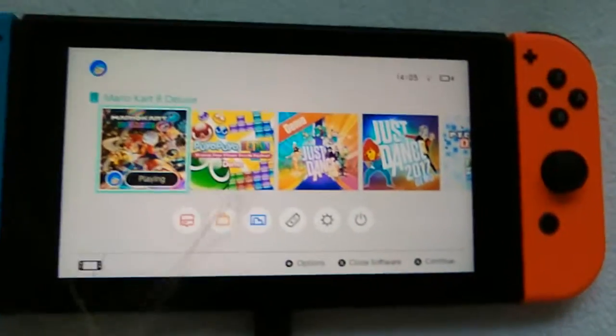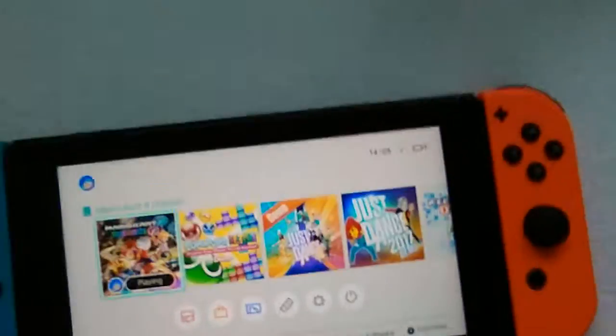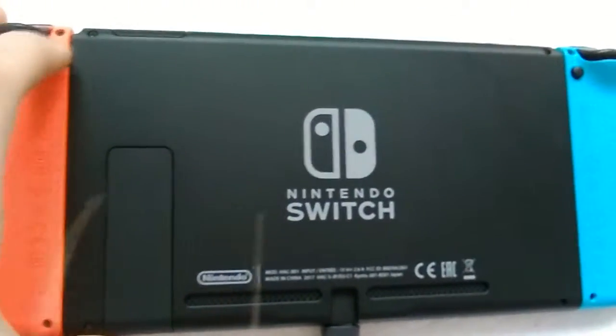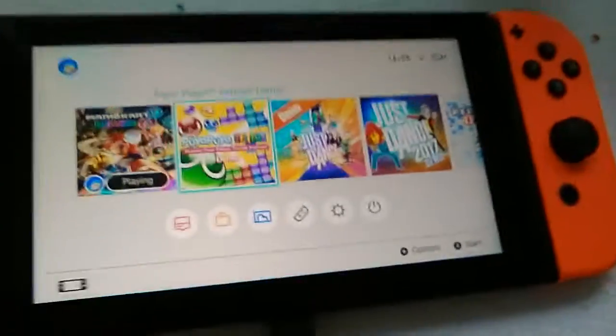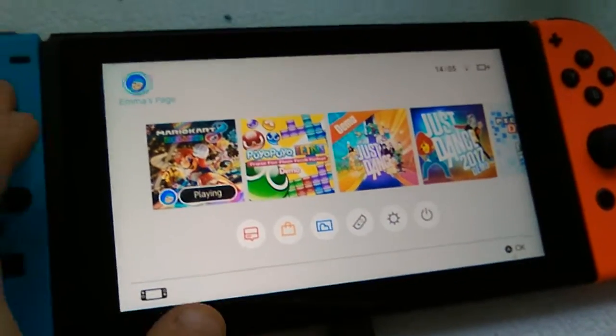Hey guys, it's my new engineer switch. Are they looking cool or not? Are they smooth in the back? Yep. And it's all white because I can play the game where I want.